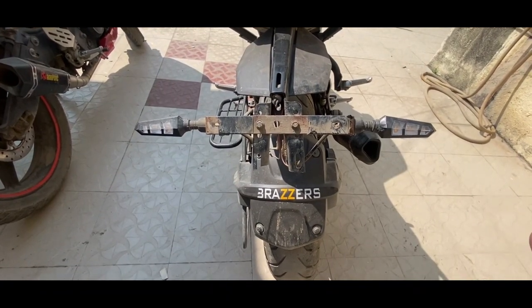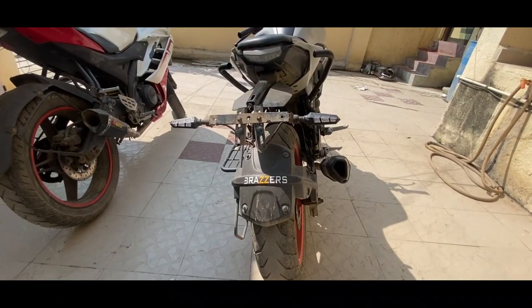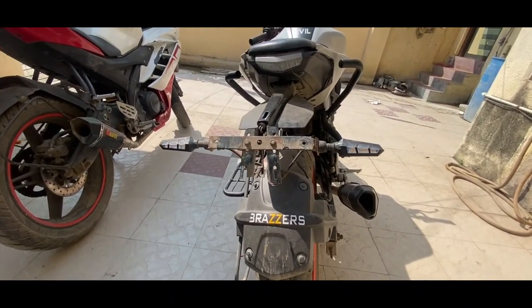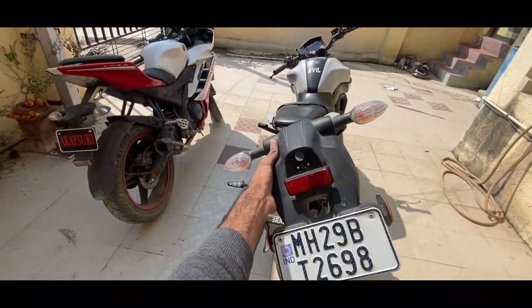I will show you the total measurements on the screen — if you take a screenshot it will be easier to understand. Now I will show you the original tail. The top tail looks like this.